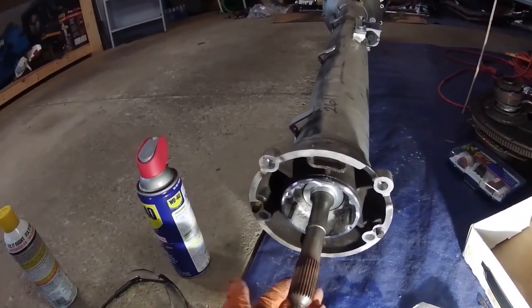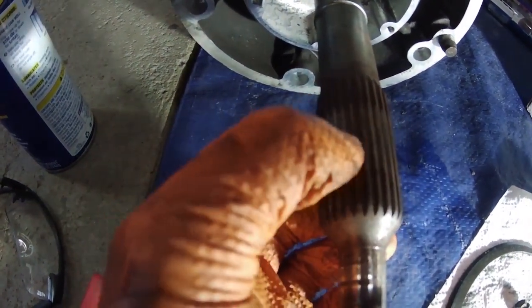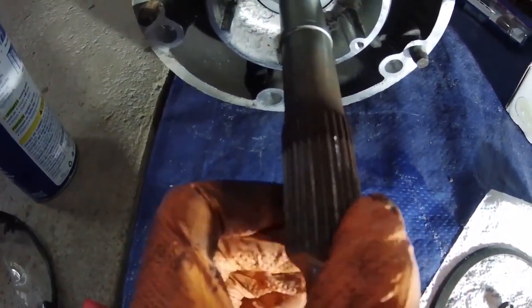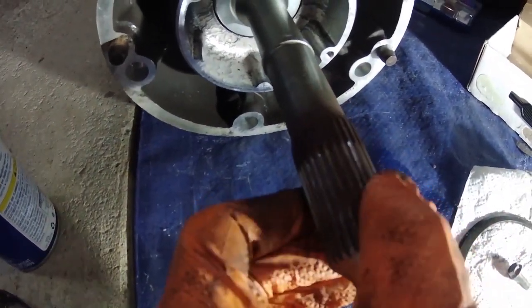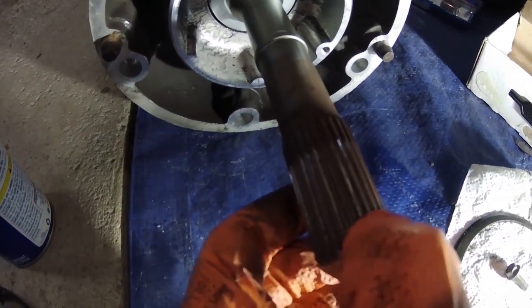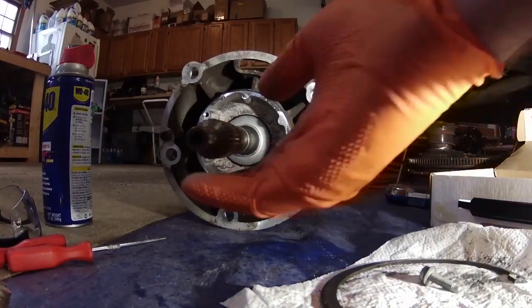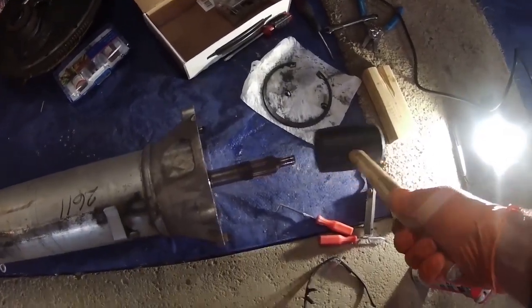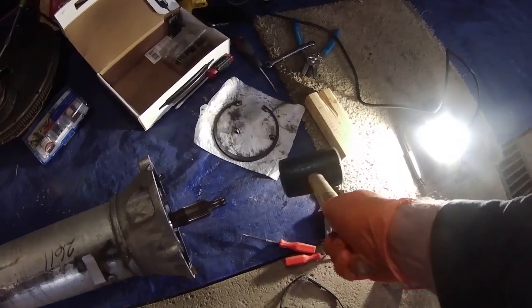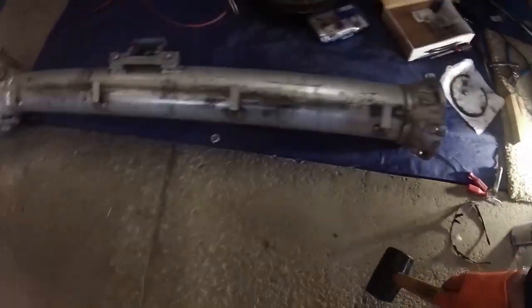Now I just need to hammer this out. The good thing is this input shaft here looks really good. I don't see any damage to it at all, really. It's a little rusty, but other than that, I think if I just get a rubber mallet and lightly tap on this, the whole thing will come out. It seems to be free now.